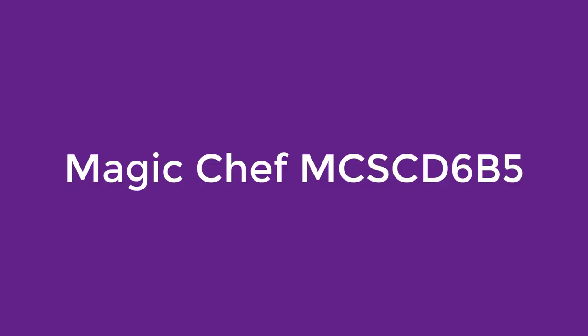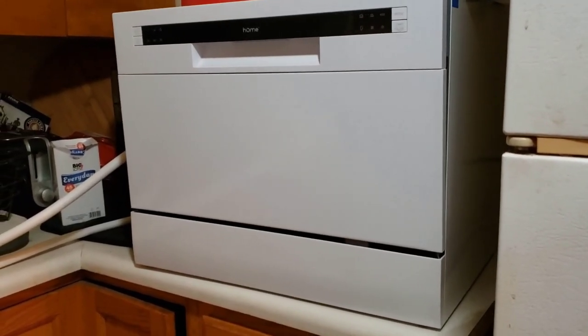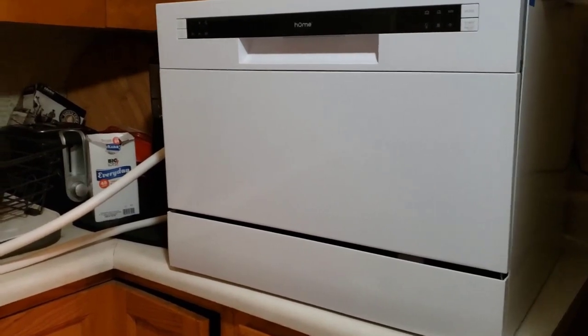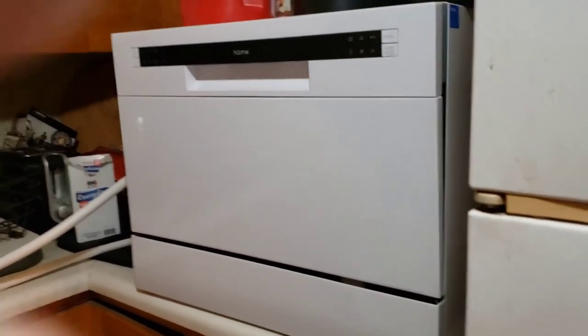Number 4 on our list is the Magic Chef MCS CD6B5. Living in a small space, you will hear every squeak and creak in your living area — not great if you work from home or want to relax in the evening. However, this neat little countertop dishwasher from Magic Chef is perfect if you want to keep noise to a minimum. With just 52 decibels of noise, it's quiet enough for you to barely notice it's there.